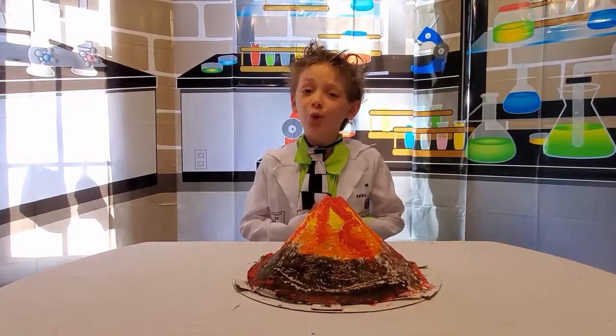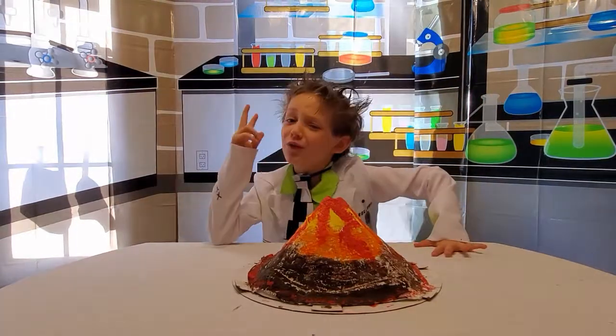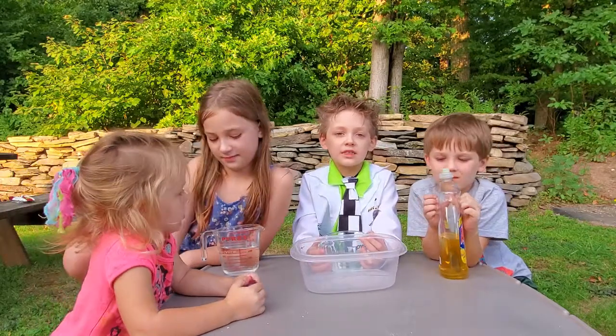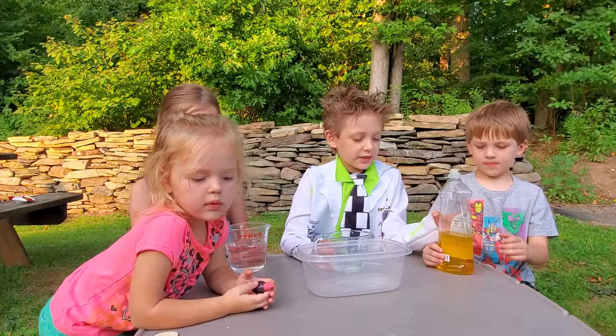A volcano joined — and now we're going to make it erupt! We moved our lab outside because it'll get messy, so that's why we moved it outside. We have our ingredients too.